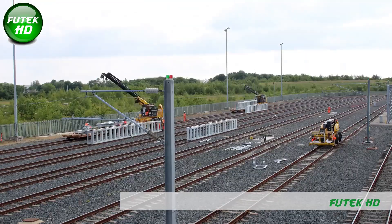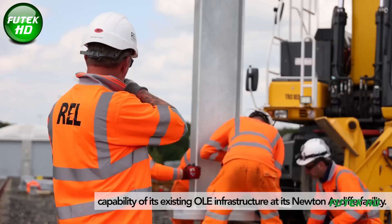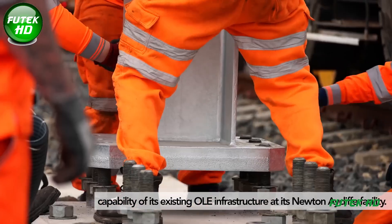REL was contracted by Hitachi Rail to increase the capacity and capability of its existing overhead line infrastructure at its Newton Aycliffe facility.